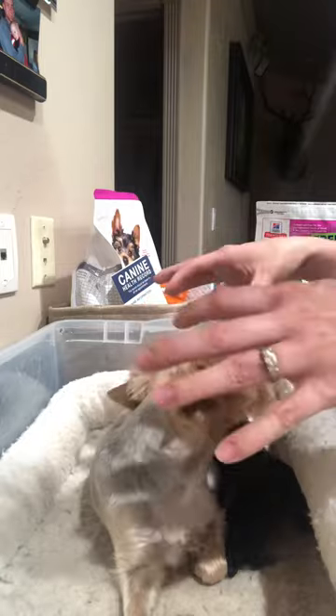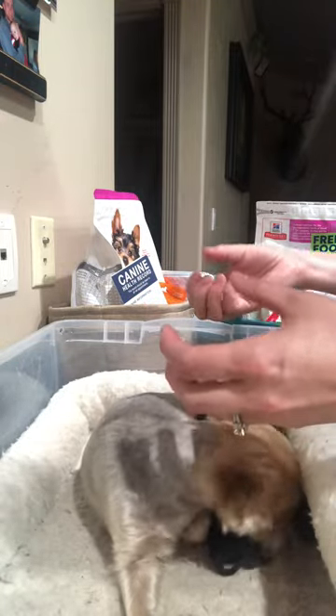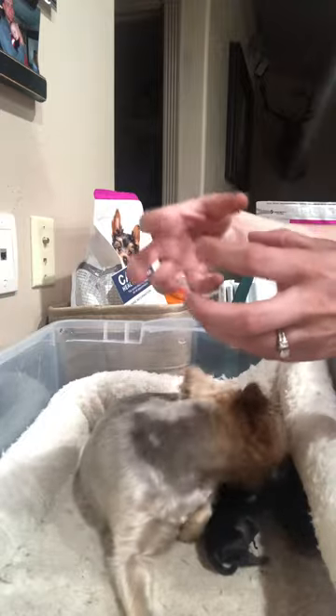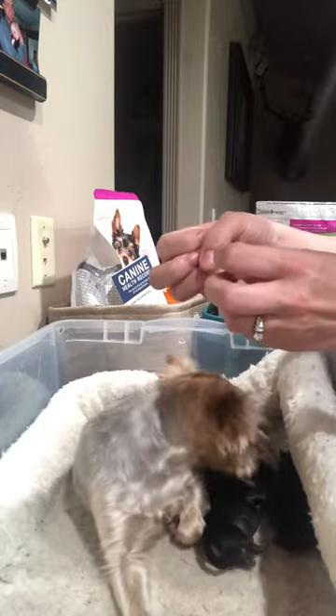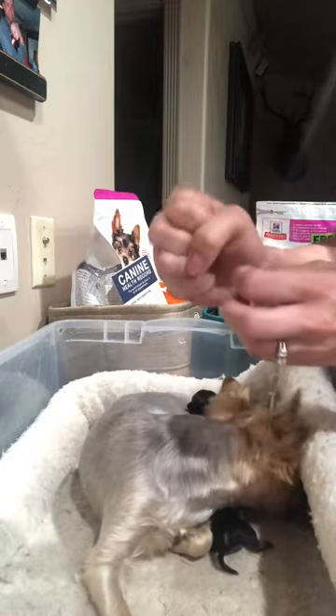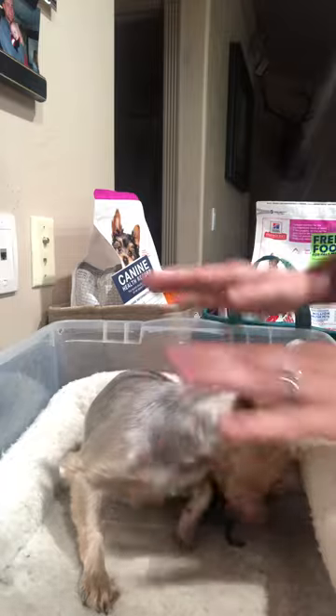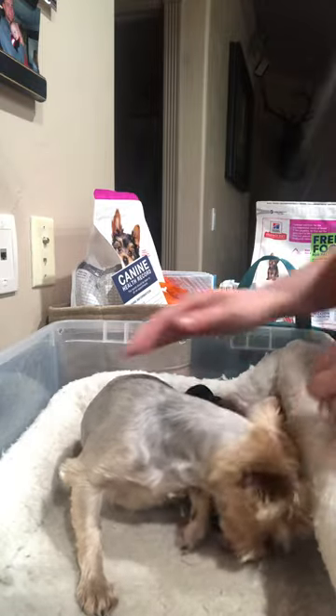The uterus is like a big muscle and once one puppy comes out, the uterus is shrinking and pushing those puppies out. And then when one comes out and there's a bunch of space, it shrinks down and makes a big knot, a super solid knot of muscle and it can feel just like bone. So that can really mess you up if that's what you're feeling. So let's take a look at how to feel.